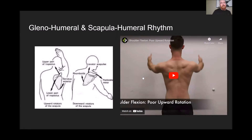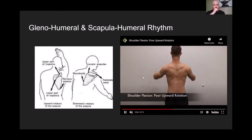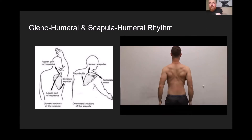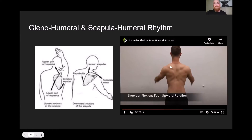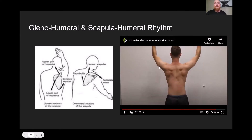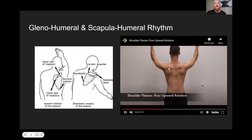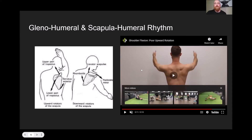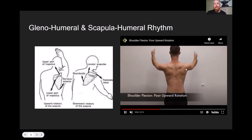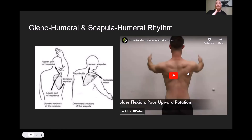Looking at this video, on the left side we've got good upward rotation of the scapula — you can see the scapula getting out of the way as the shoulder raises above head height. On the right-hand side, there is a limitation in that upward rotation, which is restricting the range of movement in that right shoulder. This breaks down some of the key movements of the shoulder joint in a practical, visible way.